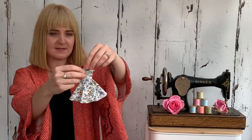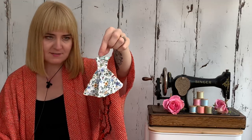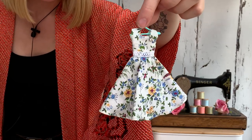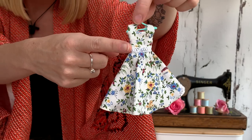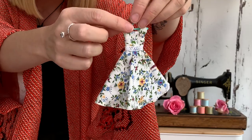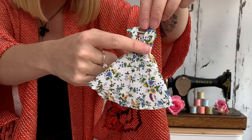I'm just going to show you some more miniature clothes that I've made now. This is a teeny tiny Liberty of London dress — really small. It's got a little bit of lace at the waist and a little diamond brooch, and it's open at the back.